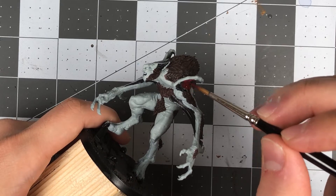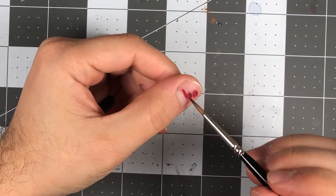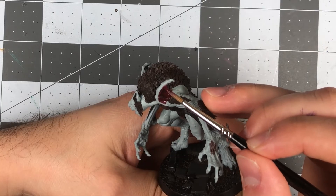For the fleshy areas around the shoulders, arms, and inner ear, I mixed some Dragon Red and Nagaroth Knight to produce a brownish red. This mixture would look good with the brown on the fur, but starkly contrasts with the pale skin.